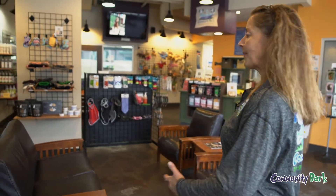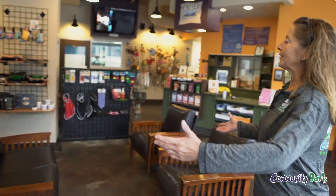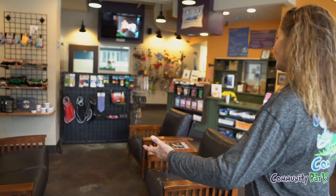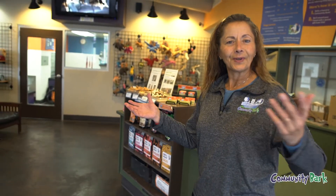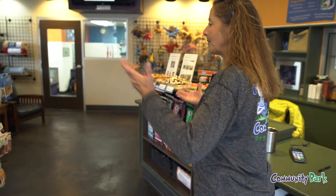This is our lobby area. We have a nice big space where you can sit and wait for your pup, or you can drop your pup off and leave it with us, then come back and pick them up. We have free Wi-Fi here for you as well. Our reception area will greet you and we'll set you up, make sure we've got all the information we need to get started.